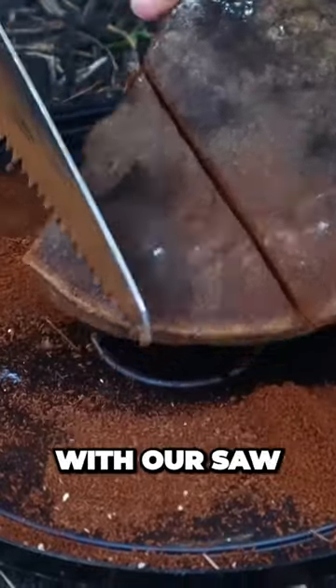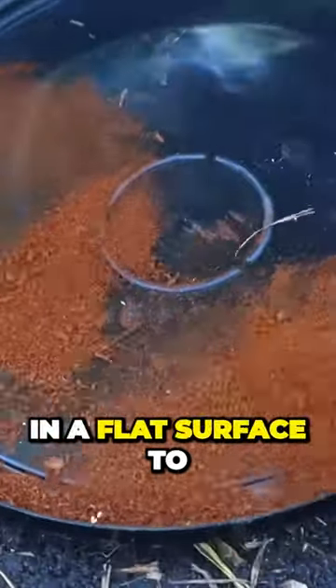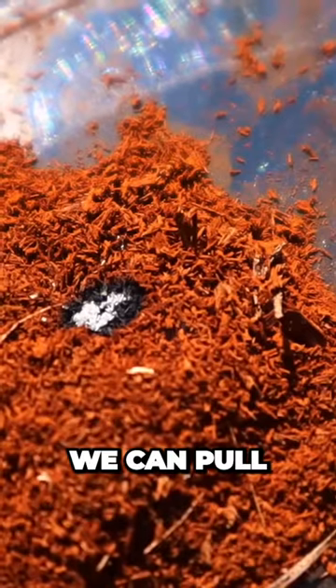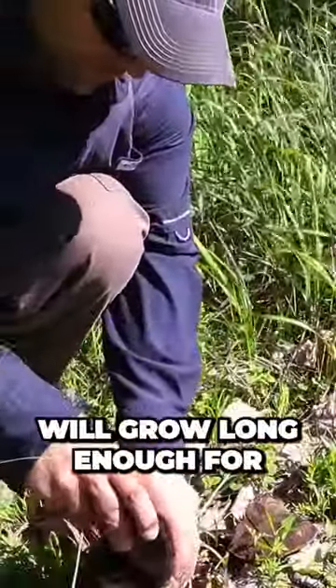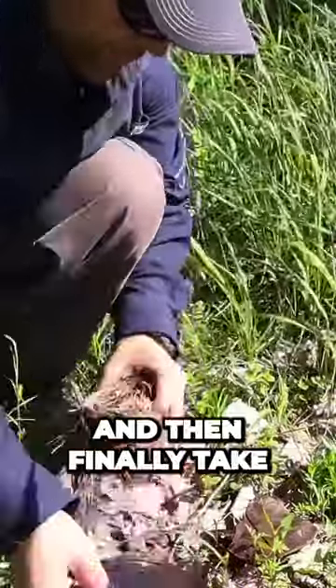We can take this horse fungus with our saw and simply saw into it, collecting that fine powder on a flat surface to create enough tinder to actually get a fire going. We can pull our solar lens away after just a few seconds, and that dust will continue to burn and the ember will grow long enough for us to get everything collected and come back and then finally take that ember.